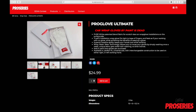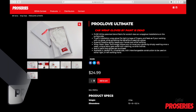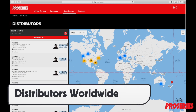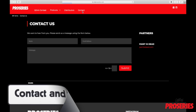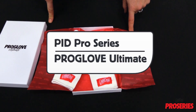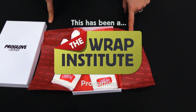Here you can click on Products, then the ProGlove Ultimate tab, which takes you to a dedicated page that has more product info and pictures. Clicking on Distributors will show you where it can be purchased worldwide, and for contact information, you can click on Contact, or reach out to PID ProSeries on social media like Instagram and Facebook. This has been a product video for PID ProSeries ProGlove Ultimate, proudly produced by the Wrap Institute.